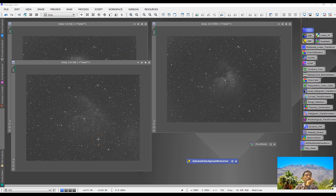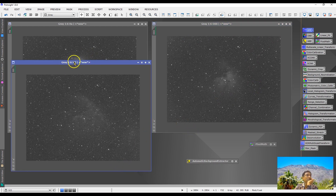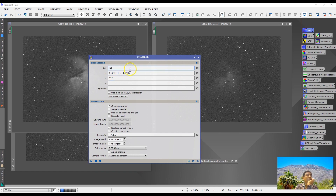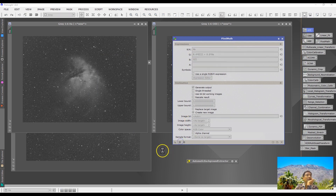I did a basic stacking from HA — this is about 10 minutes. O3 is 12 minutes and S2 is 12 minutes. I combined these three pictures in pixel math: red is HA, green is 0.403 and 0.8 HA, and S2 for the blue. Using the pixel math, I should get a color picture.